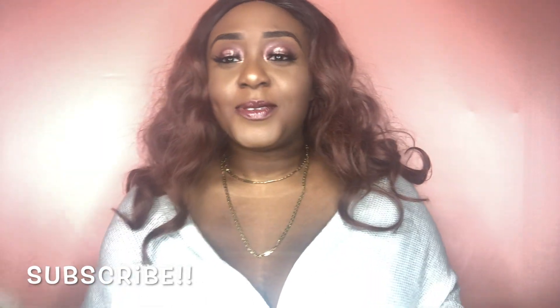Hey guys, welcome back to my channel, it's your girl Lollipi! If you're new here, I definitely welcome you as well — what are you waiting for? Go ahead and click that button and subscribe. I hope everyone's having a blessed week and a good day. I know I should have posted last week, but this YouTube thing can be really hard — you have to be really consistent. It's a lot of work, but I do recommend it.